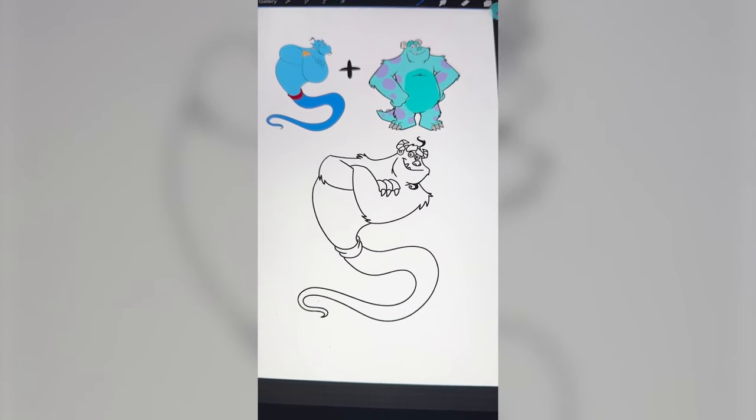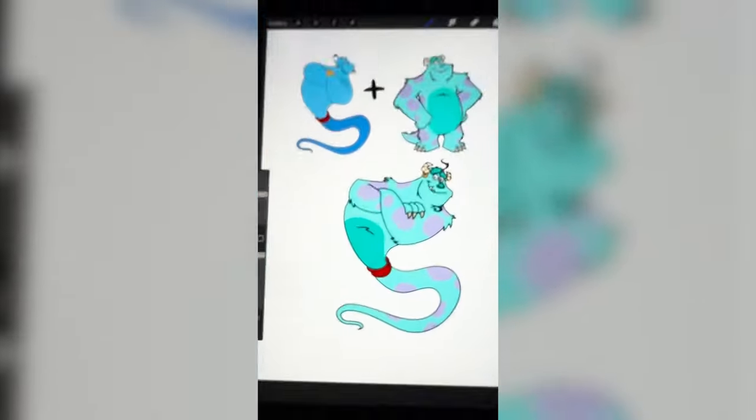That is looking so funny. Last thing to do is color it all in and here's the final result. I love, love, love how this one turned out — it is so cute. I could definitely see them doing some kind of collab like this in the future on Disney. Let me know what you think about it in the comments.